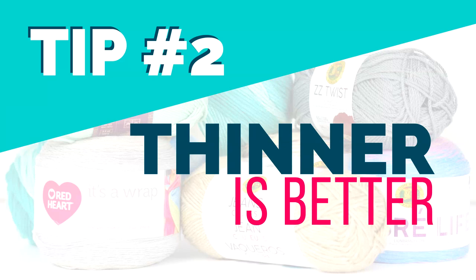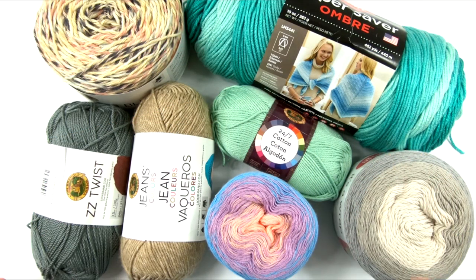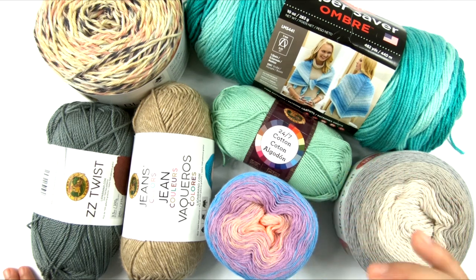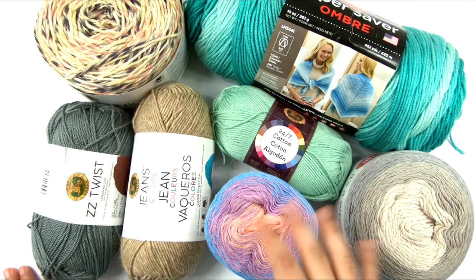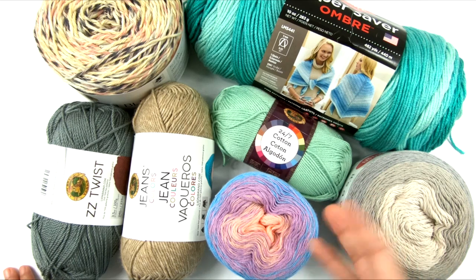Tip number two: thinner is better. That's not to say there are no worsted weight yarns that are great for the summer, because there are — I have several sitting here. But when you choose a thinner yarn, thinner yarns are automatically going to be lighter weight and they're going to have better drape. Also, generally when we use thinner yarns in the summer, we do not work them at a tight gauge, and that allows air to pass through the fabric, making it more breathable and comfortable.